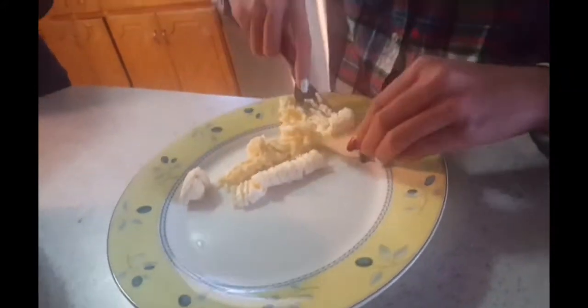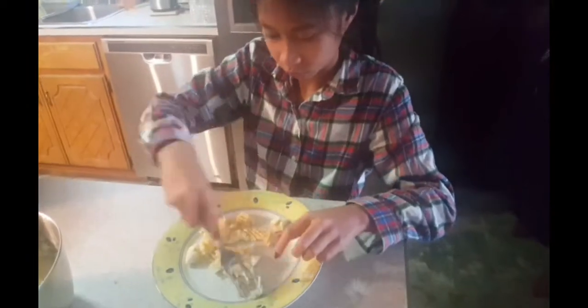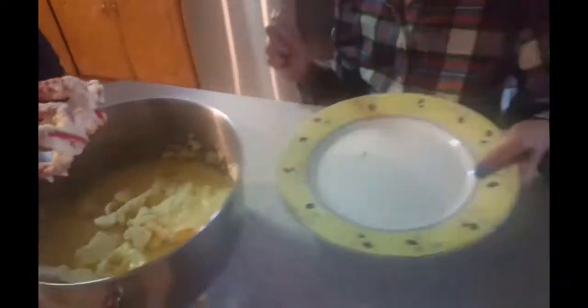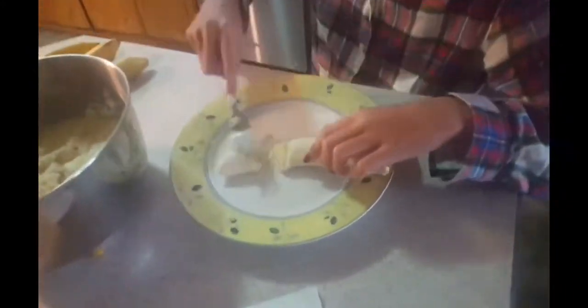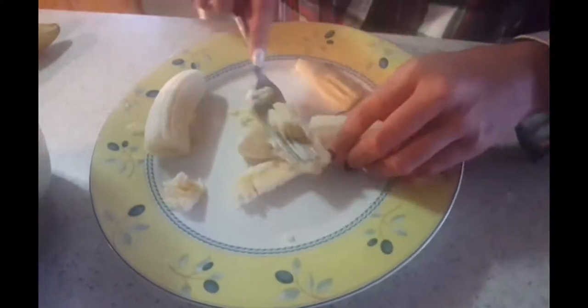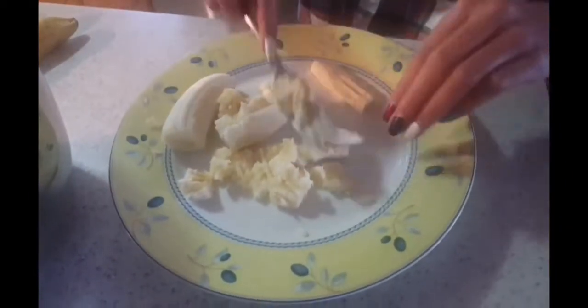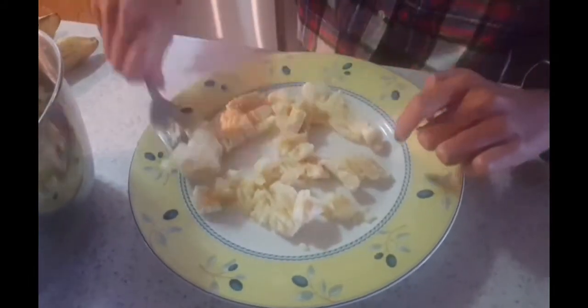Then we can start mashing the bananas using our fork. As you can see, we use about four or five bananas in this mixture. It depends on how many bananas you want to put in your banana bread. Then you can add it to your butter mixture.